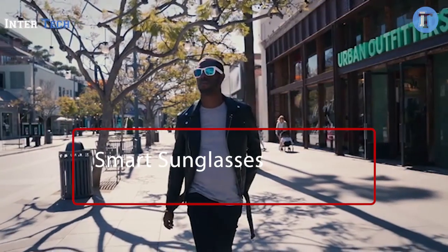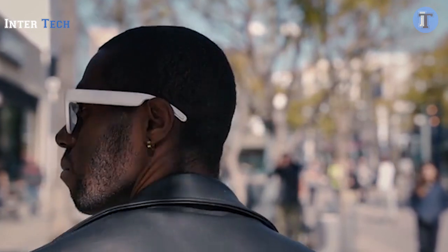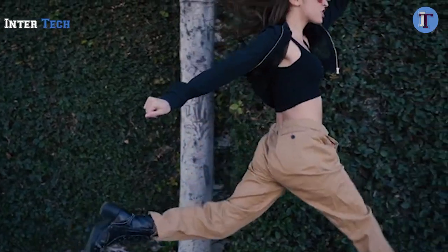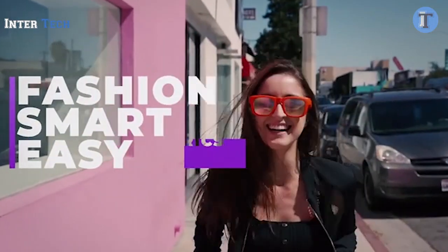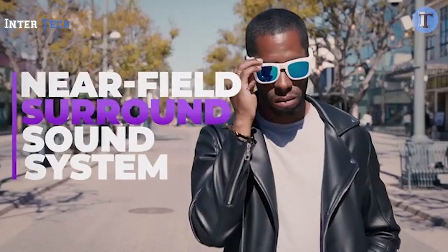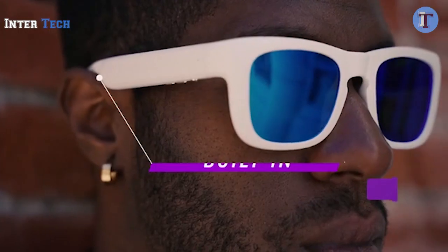Introducing Mutrix — style and surround sound combined in revolutionary sunglasses that can listen to music, make calls, and even report real-time motion data. Mutrix allows the soundtrack of your life to play through your most fashionable accessory, all while freeing you up to interact with the world around you. With our near-field surround sound system and virtual bass enhancement algorithm, you get the fully immersive experience.